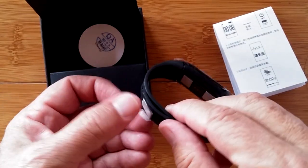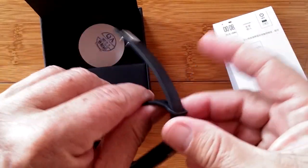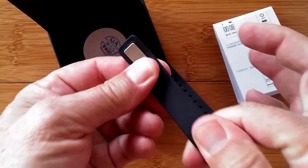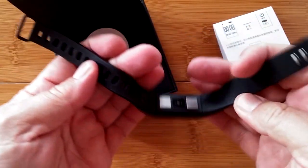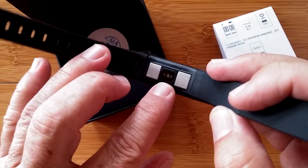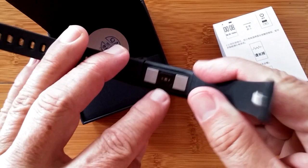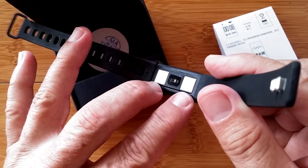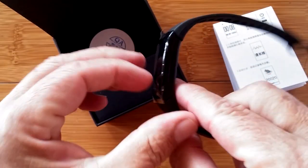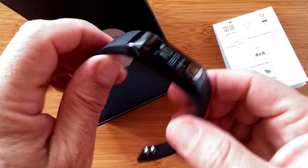Let's get it prepped. We've got some coverings over the bracelet itself, which is that TPU rubbery, definitely waterproof material. On the bottom there are two electrical plates and a heart rate diode type sensor. This is called PPG, and the plates relate to ECG. Those two plus the one in the front make electrical contact for your heart rate and other analysis.